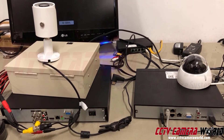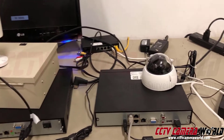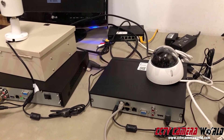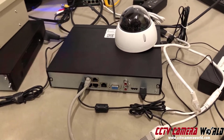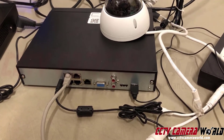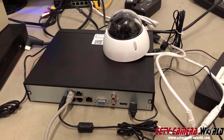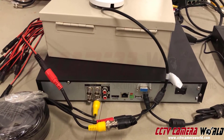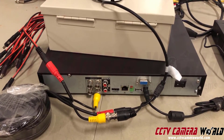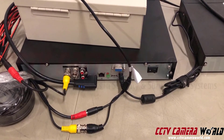One of the most common myths about IP cameras is that people believe they need an internet connection for the cameras to work. While that is true for cloud cameras from Ring or Arlo, professional cameras do not require internet. This IP camera is producing video into the NVR without any internet connection — and the same is true for this coax camera providing video to the DVR.